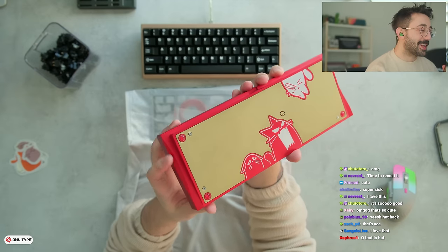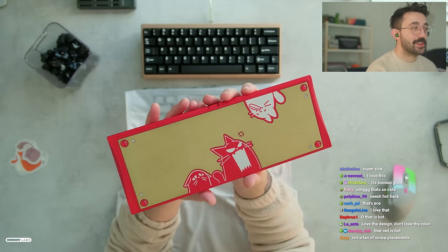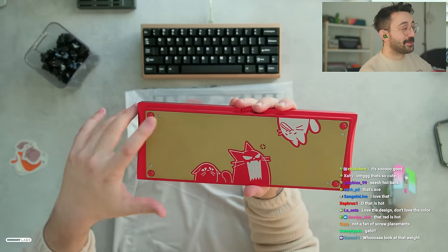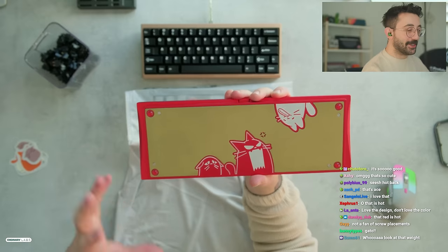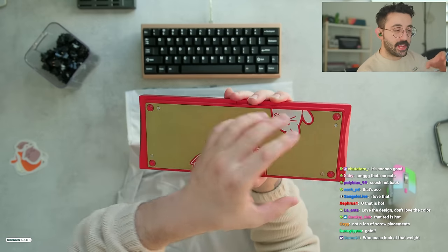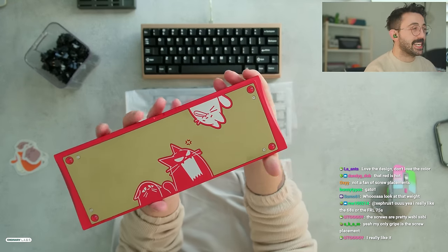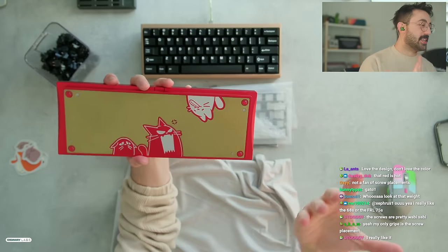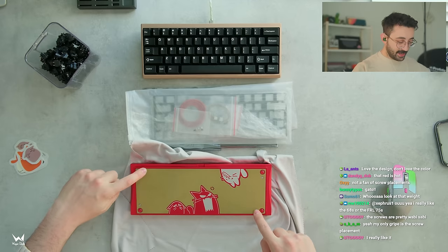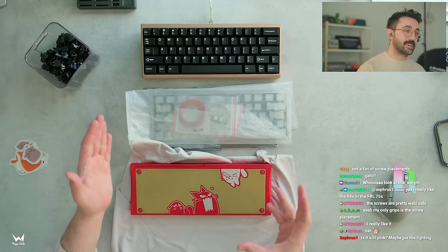Truth be told, if this was just a regular keyboard with O-ring mounts and just a weight on the back, I probably wouldn't have taken a look at it. The screw placement's a little wonky, but it kind of goes with the chaos of what's on the back here. I would have wished they had just done screws here and here and here and here — that would have made a lot more sense. Screw placement isn't the best in the world, but it doesn't really take away from this for me, because at least it's consistent and technically has some symmetry.